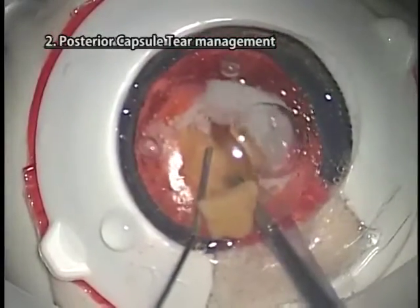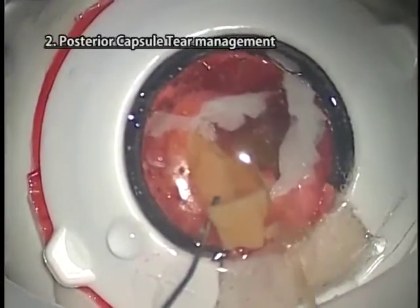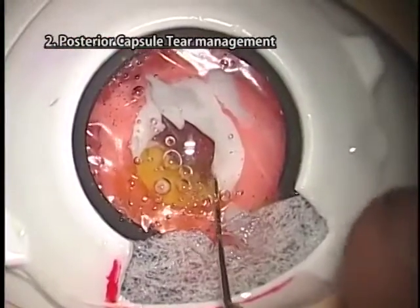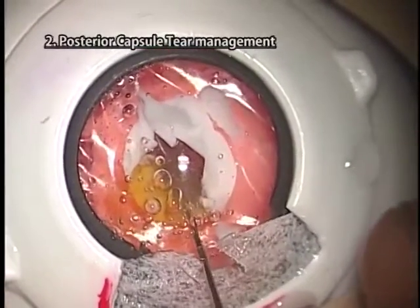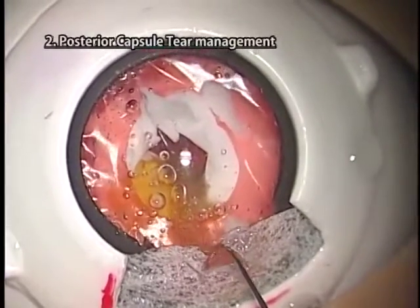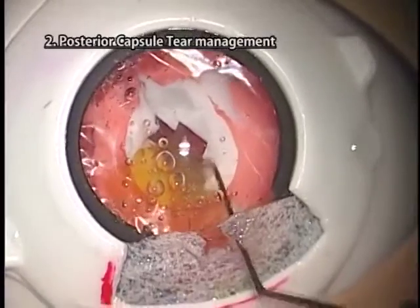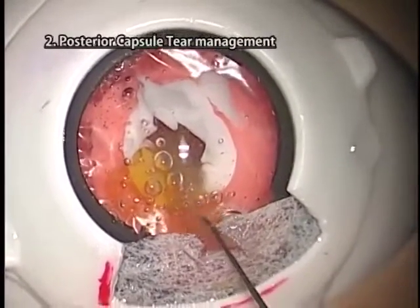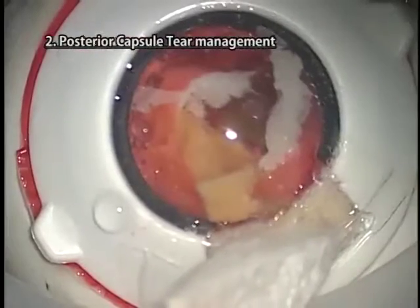Insert the US tip deeper and catch vitreous fibers at the aspiration hole by sucking, pulling them out to the outer part of the eye. If the vitreous fibers cannot be brought out to the anterior chamber and outer part of the eye, insert a Sinskey hook deeply into the vitreous cavity through the posterior capsule tear, catch the vitreous fibers, and bring them out to the outer part of the eye.